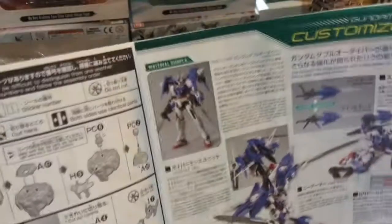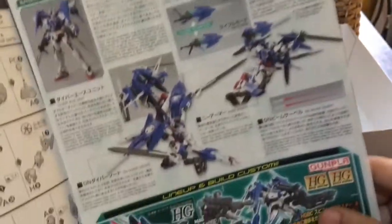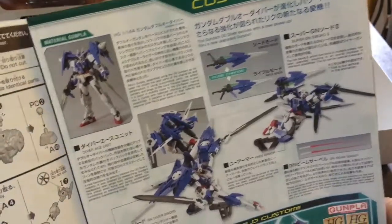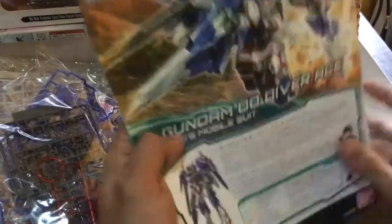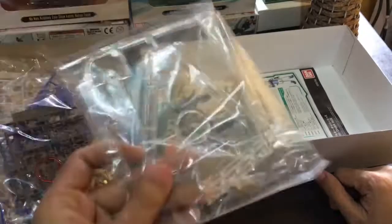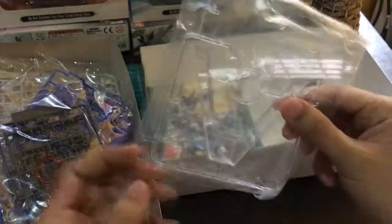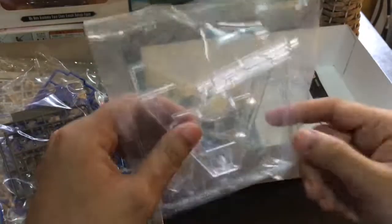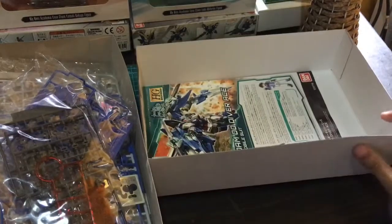Kapag natapos — perfection. Napaka-action figure ng mecha na to guys. Which made me realize to buy some other kind ng base stand natin, kasi normally napaka-limited ng magagawa mo sa base stand na to. Probably bibili ako ng bagong base stand para dito.